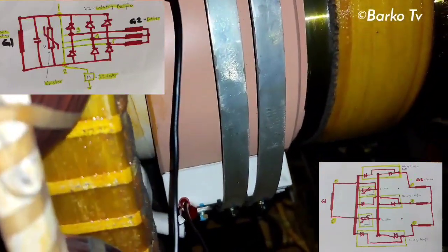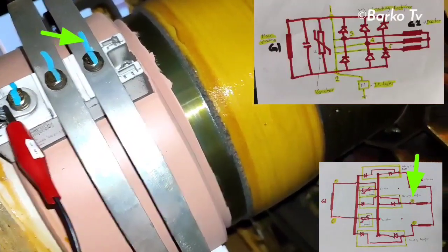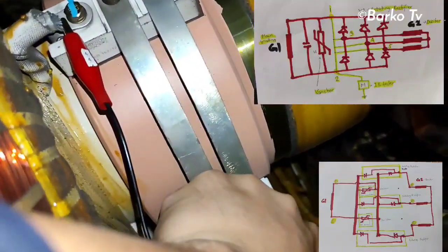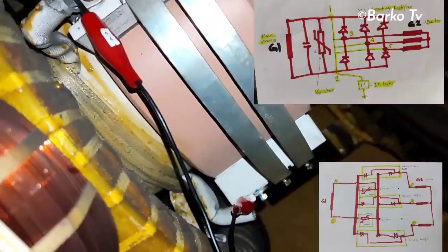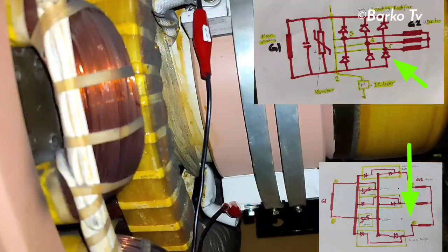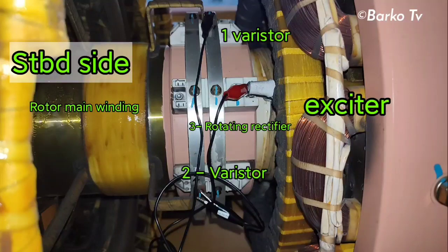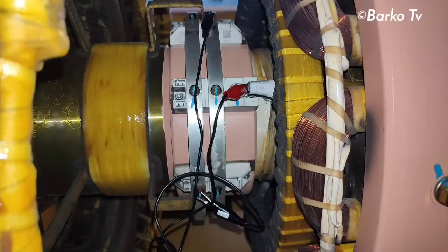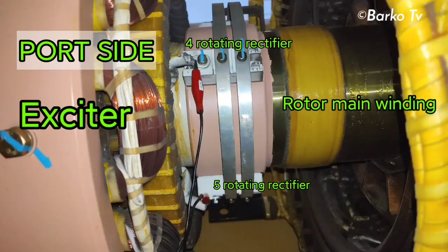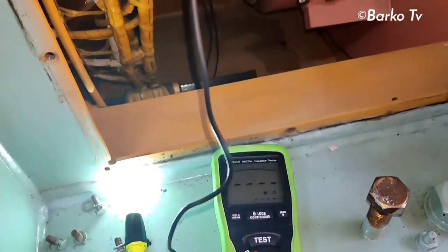Number four goes to the next rotor exciter winding. Last but not least, number five is the terminal going to the exciter. After all terminals one, two, three, four, five are connected, we are ready to use the insulation tester.